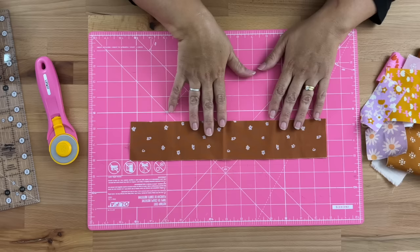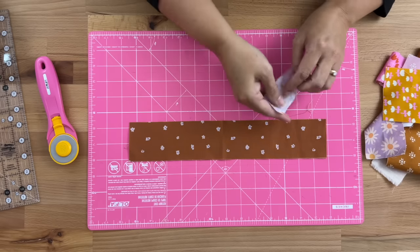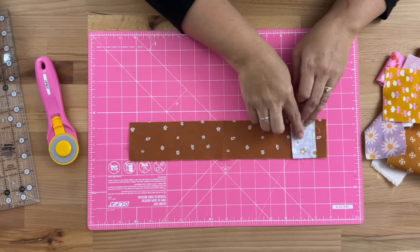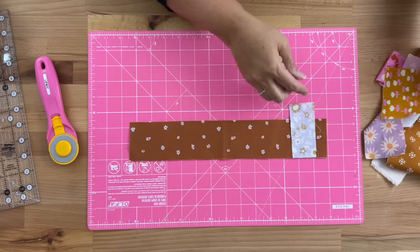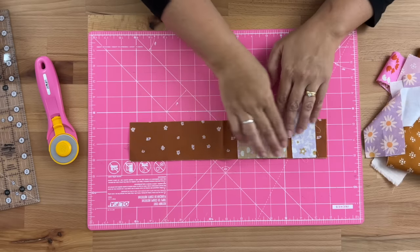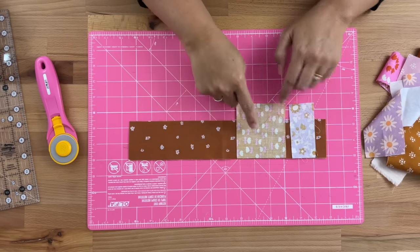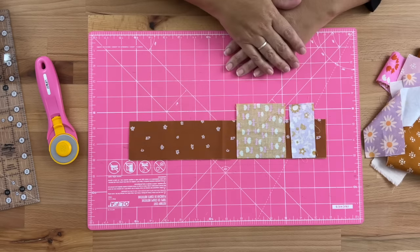One last tip to speed it up: get a longer strip and sew on a whole lot in one go. You could sew this one down there, take another piece, pop that one there and sew on — adding them on — and then you'd sew along this edge, press, and then cut them to get your nice straight edges.